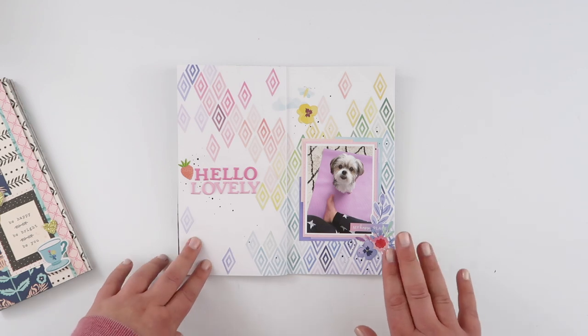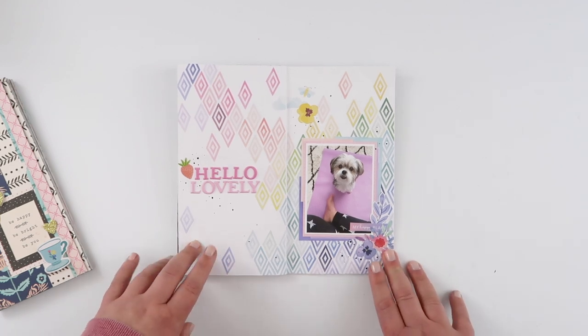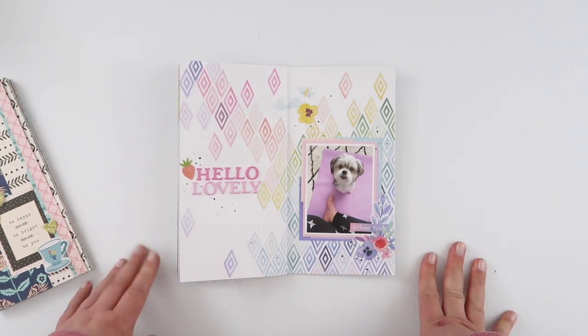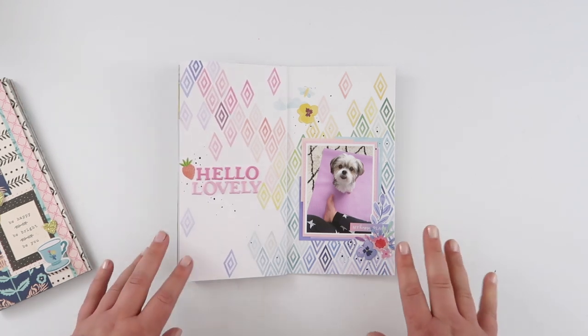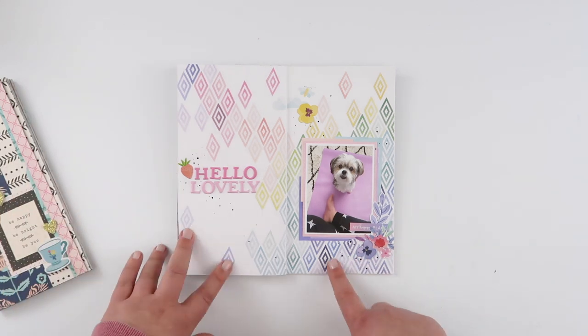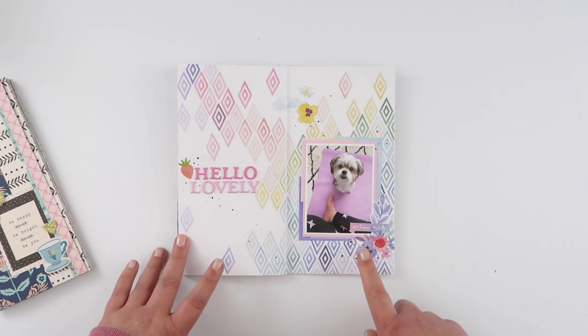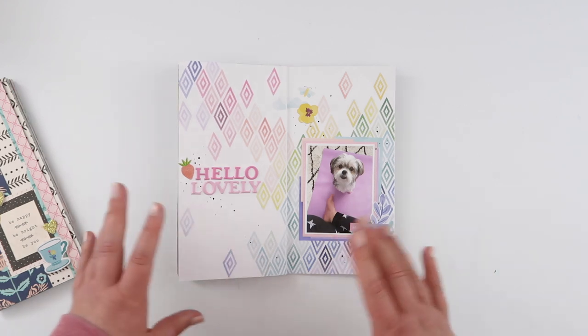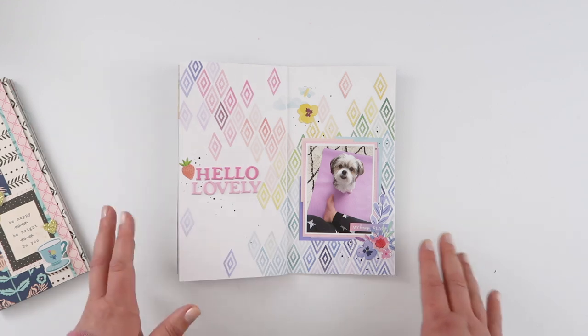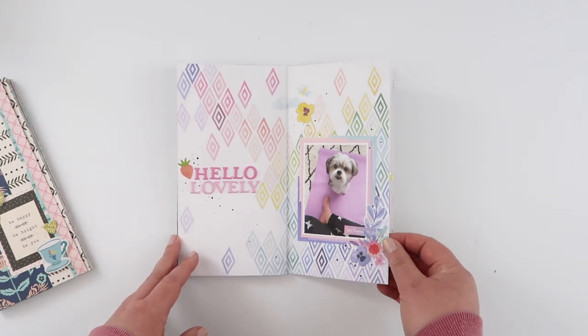Over on the Paige Evans Happy Scrappy Place, this was one of the challenges for National Scrapbooking Day. My challenge was 'put a rainbow on it,' of course. I chopped up a paper from Bloom Street and rearranged all the little diamonds into rainbow order — there's definitely a process video for this one up here as well.